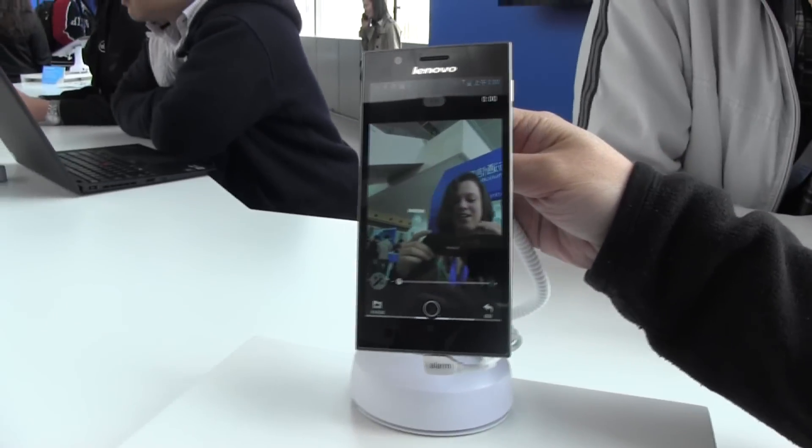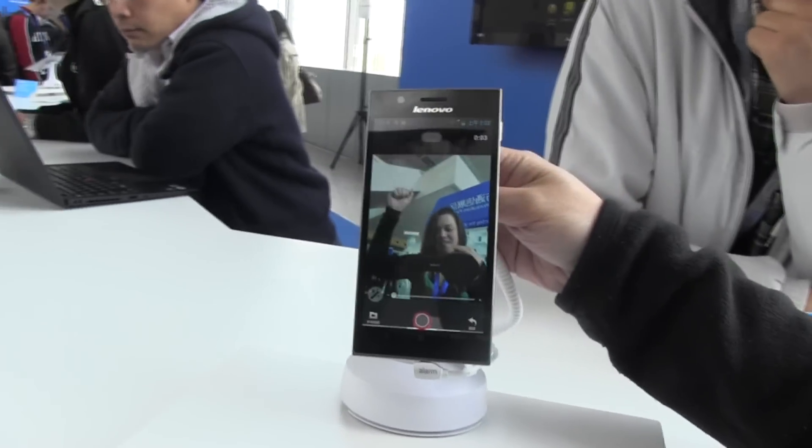So here I am — 3, 2, 1 — and I'm acting in my own Yoku video. Here we go, me and Yoku.